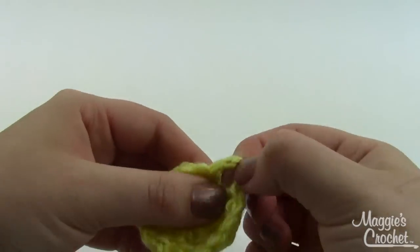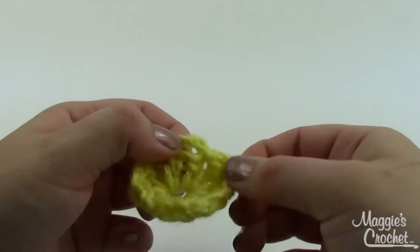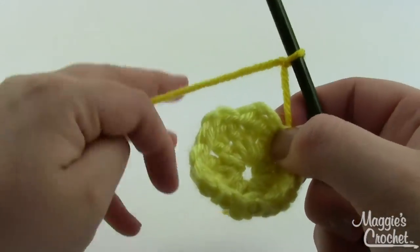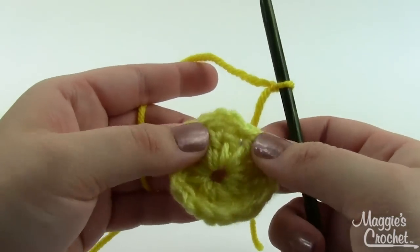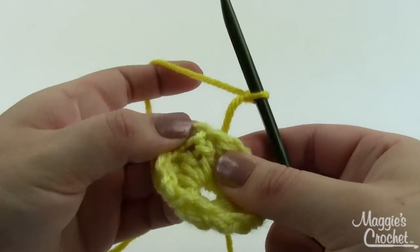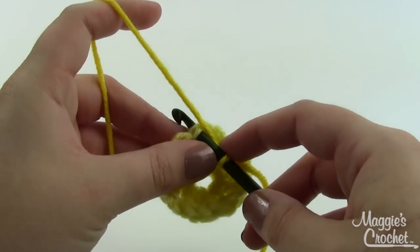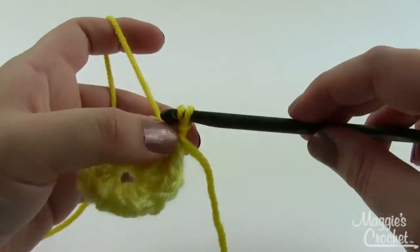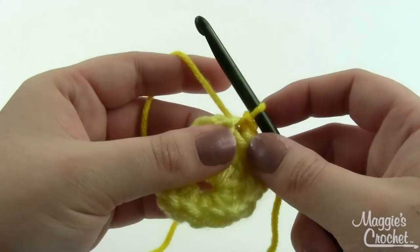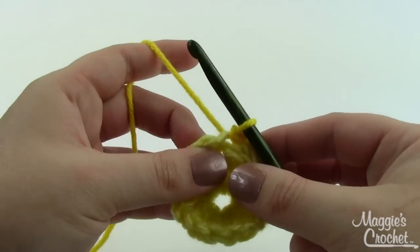This is the center of our flower and as you can see I've got these little chain-two spaces all the way around. Next you want to take your lemon — that's your bright bright yellow — on your hook, same size I hook, and we're going to join with a slip stitch to any of the slip stitches from the previous round. There's a chain-two space and then right there is a slip stitch, so go under those loops, grab a loop, pull it through, and pull that same loop through the loop already on the hook.